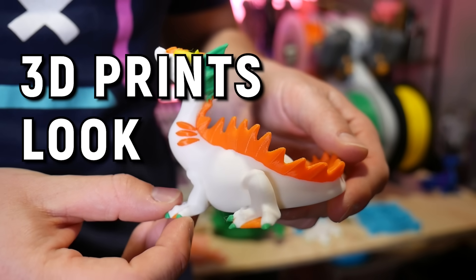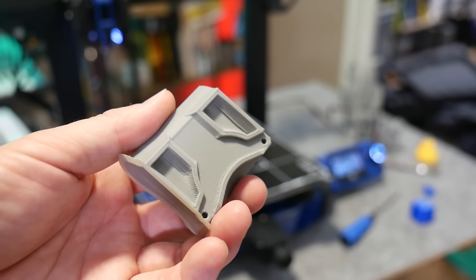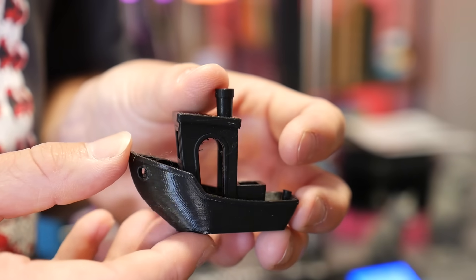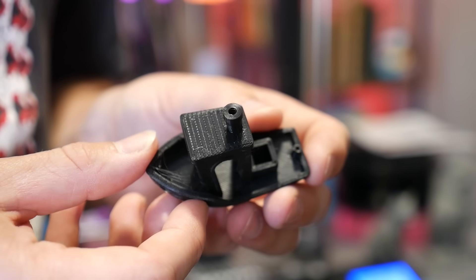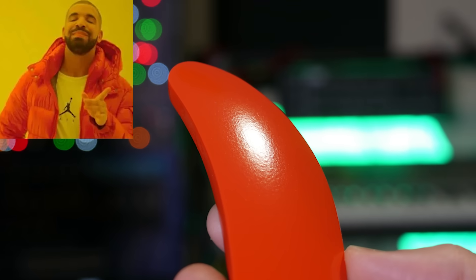Admit it. 3D prints look kind of crap. The 3D printed aesthetic of layers stacked upon layers isn't actually something that is desirable in any way. We just put up with it because that's how the technology works. In this video, I'm going to talk about ways you can go about turning something like this into something like this.